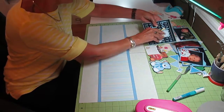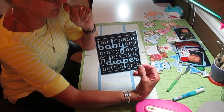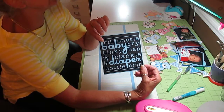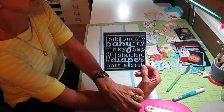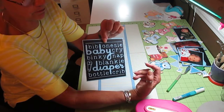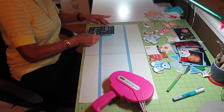The first page is going to have a word collage from the Cricut cartridge — I did it on my Cricut Craft Room. I did this quite a while ago; it's one of the things from my stash. It has bib, onesies, baby cry — just a bunch of baby words on there — and I'm going to add that to the first page.